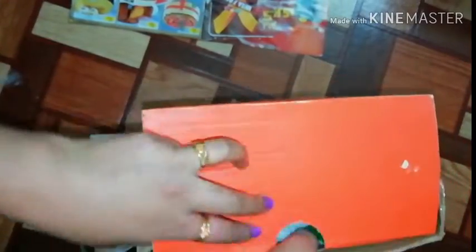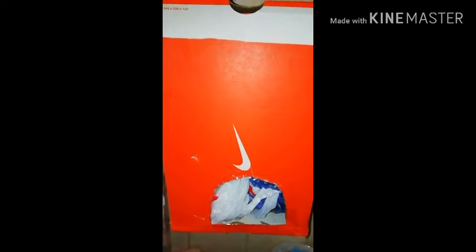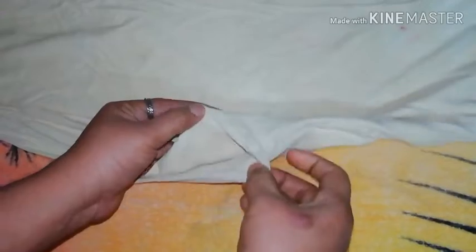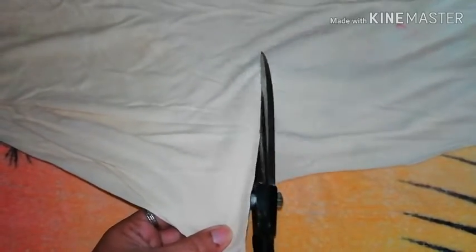We put colors on these two sides, then use a needle. We take these two sides and use scissors to cut it.